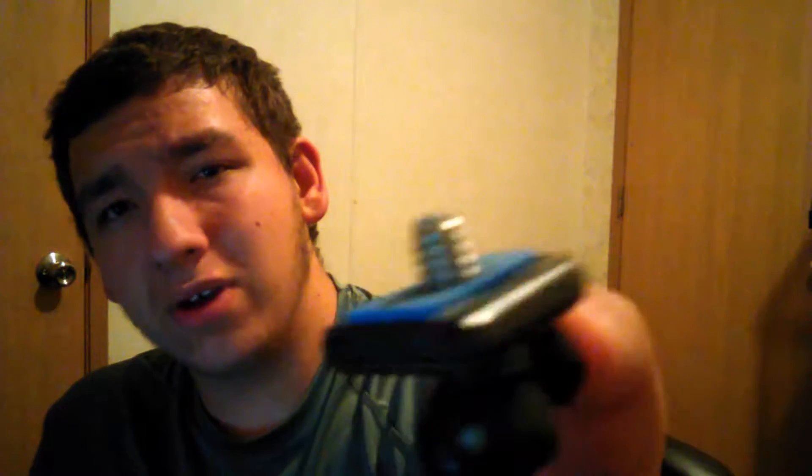You can also take it off so you can put a camera on it. It works with actual cameras, so if you guys do not want to use a cell phone and you have an actual DSLR camera, camcorder, or whatever camera you have, you can put it on and basically record with that.